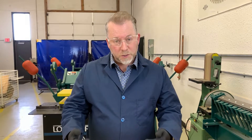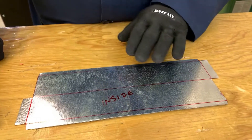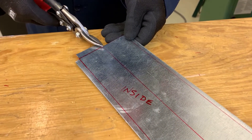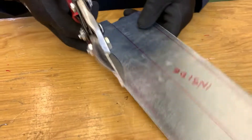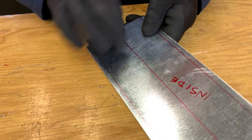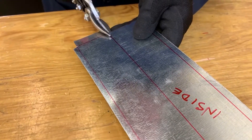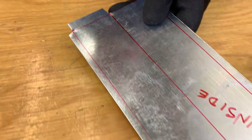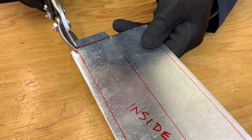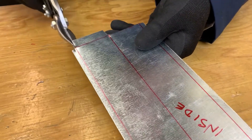Now that we've cut out our pattern and it's prepared, we're going to make a few notches and then begin to fold. On the bottom I'm going to take off just a little bit on an angle — this will make it follow the shape of the bottom of the canoe a bit better. Remember, always wear gloves. I'll also make a small notch right here on my line, and do the same on the other side, then turn it around and do the exact same thing.